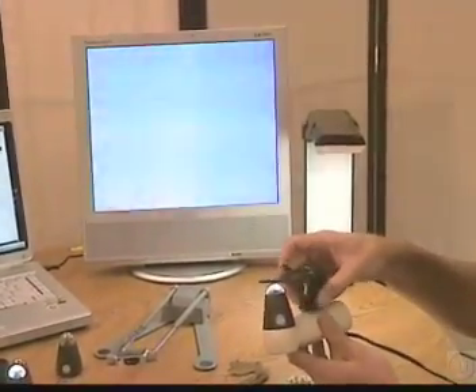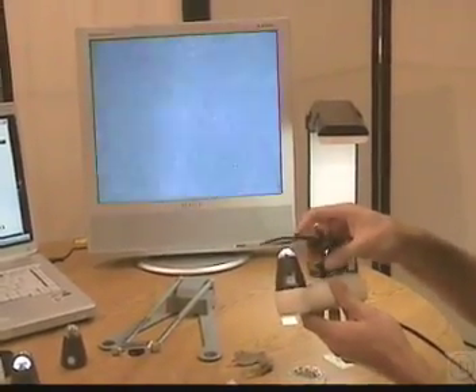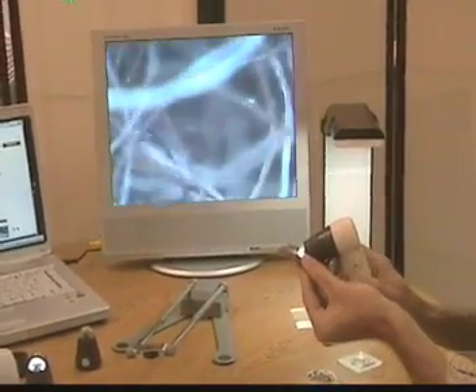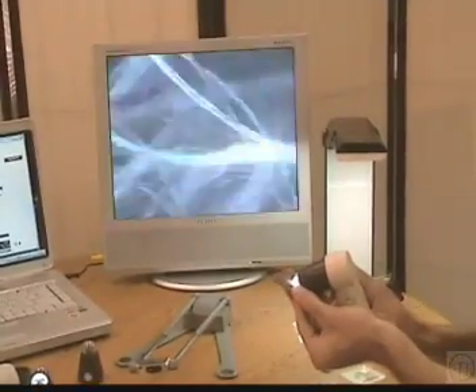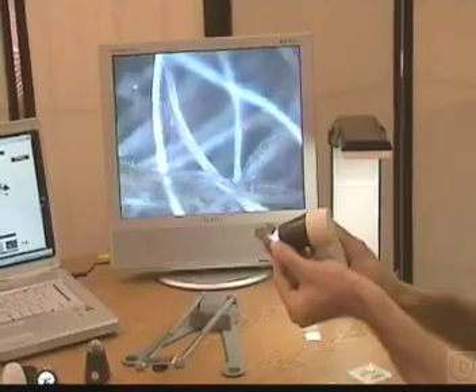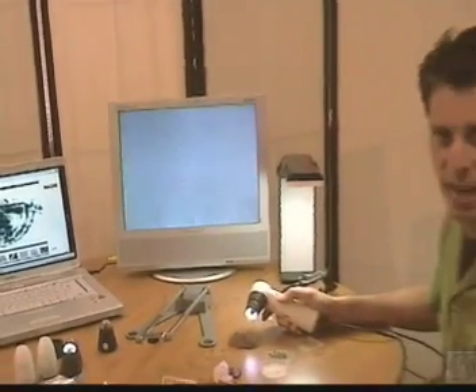Now I'll go back to the handheld mode with the Scope on a Rope and show some yak wool at 200x. With this you just touch and the image is displayed live on the television set instead of on the computer. Go ahead and take a look at the rest of the site and our other products, and give us a call if you have any questions.